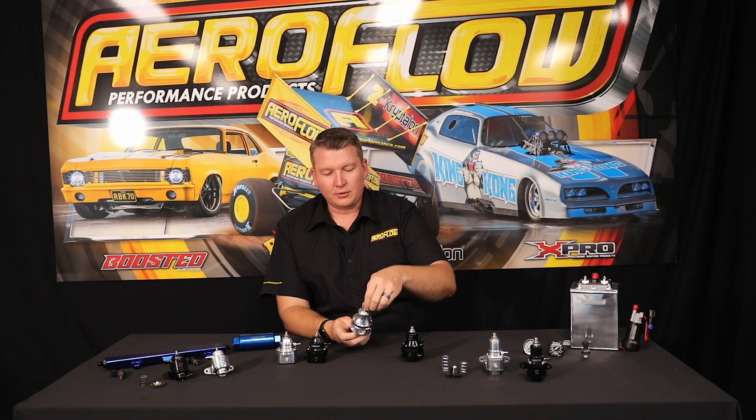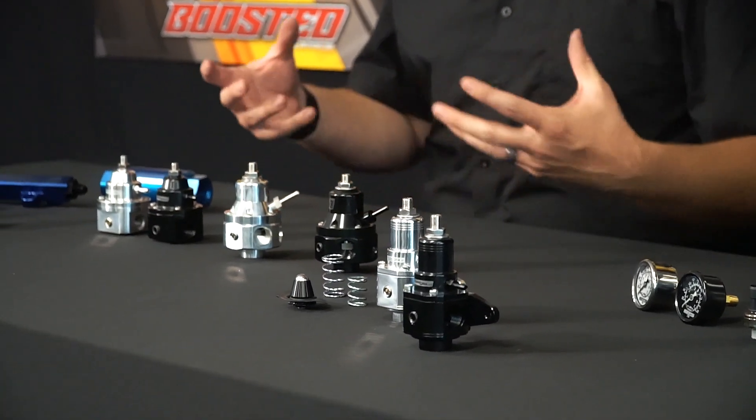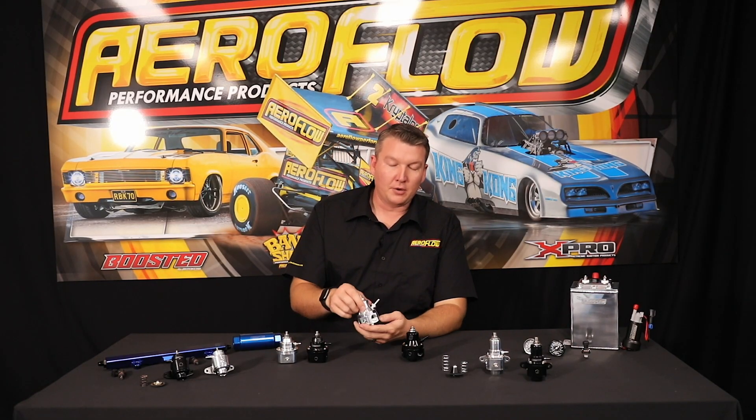All of the regulators are made from billet aluminium 6061T6 material, so they're very sturdy and very consistent. You don't have any issues with the core or any of the components of the regulator failing.